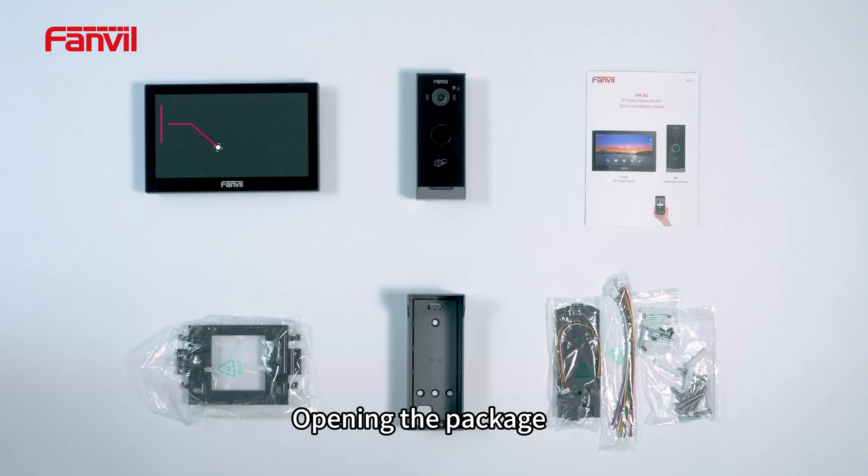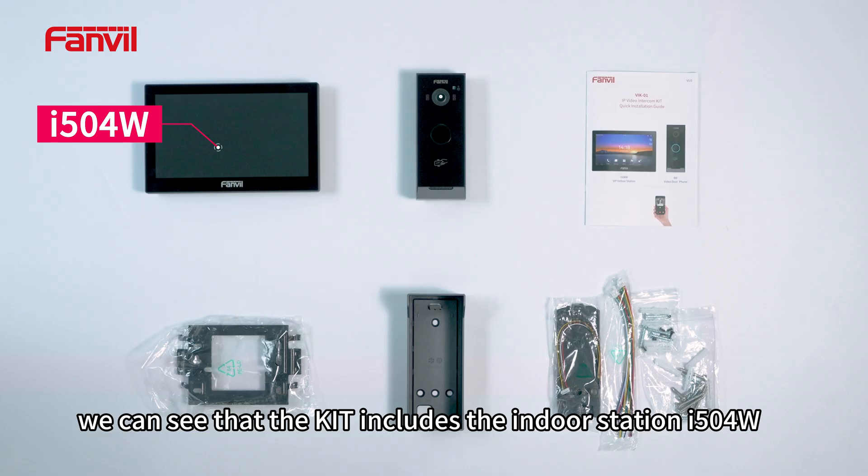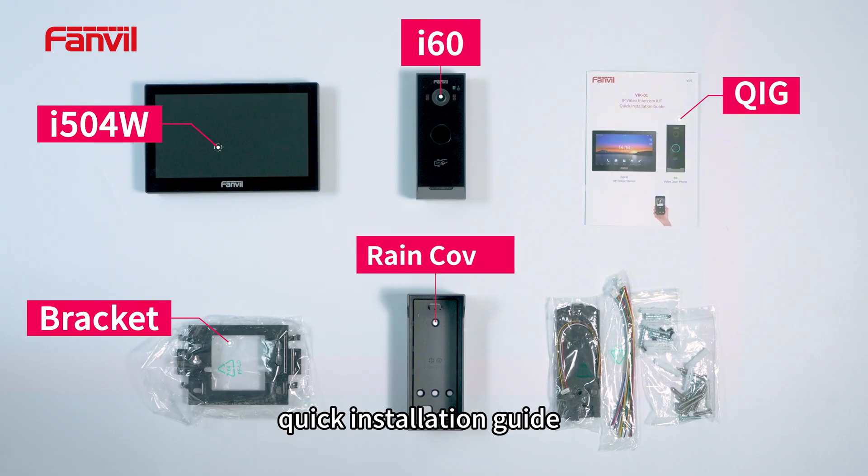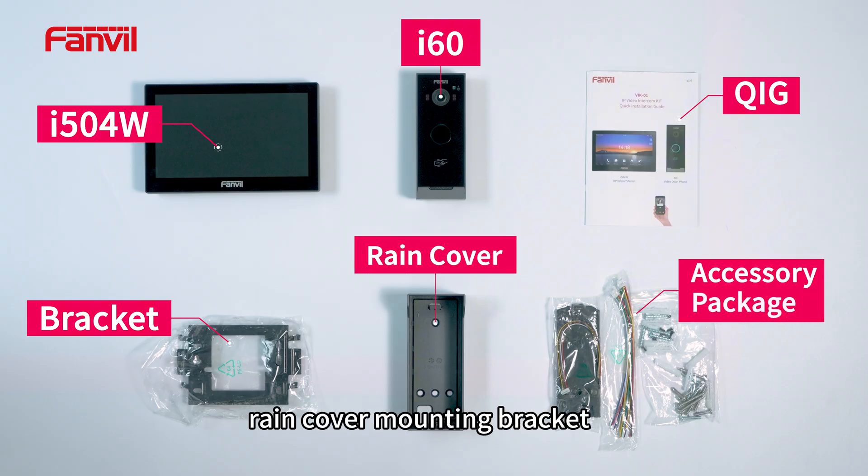Opening the package, we can see that the kit includes the indoor station I-504W, door phone I-60, quick installation guide, wall mount bracket, rain cover mounting bracket, and a wiring accessory package.